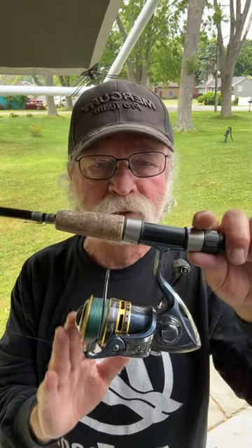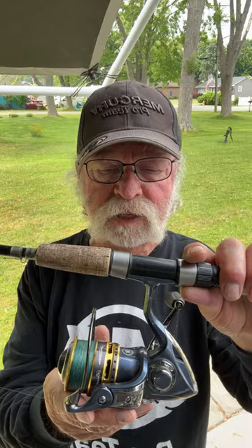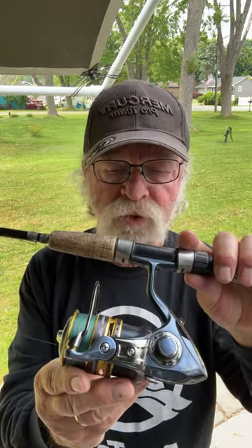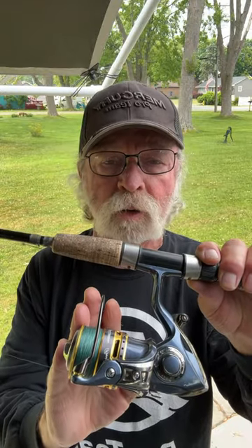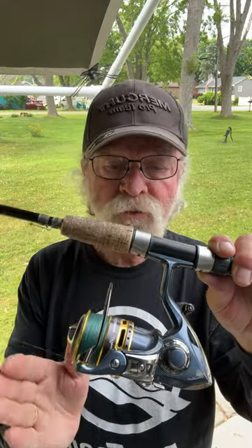Hey, Captain Jim with a quick tip on using spinning tackle. I use it in the Keys for flats fishing, for grouper and snapper and yellowtail — why not. But I use it here on Lake Erie for smallmouth as well as walleye.